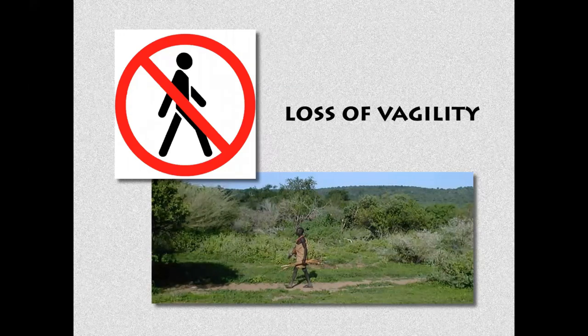Voilà quelque chose qu'on a perdu: un mot qu'on connaît finalement assez peu, qui est la vagilité. C'est un vrai mot — j'ai vérifié dans le dictionnaire. La vagilité, c'est la capacité à se déplacer avec aisance dans notre habitat. Par exemple, ce Bushman — une photo que j'ai prise moi-même en Afrique de l'Est — est capable de se déplacer partout dans son environnement: à droite, à gauche, au nord, au sud. Il n'y a ni barrière, ni route. Il est entièrement libre de se déplacer dans son environnement. C'est la vagilité.